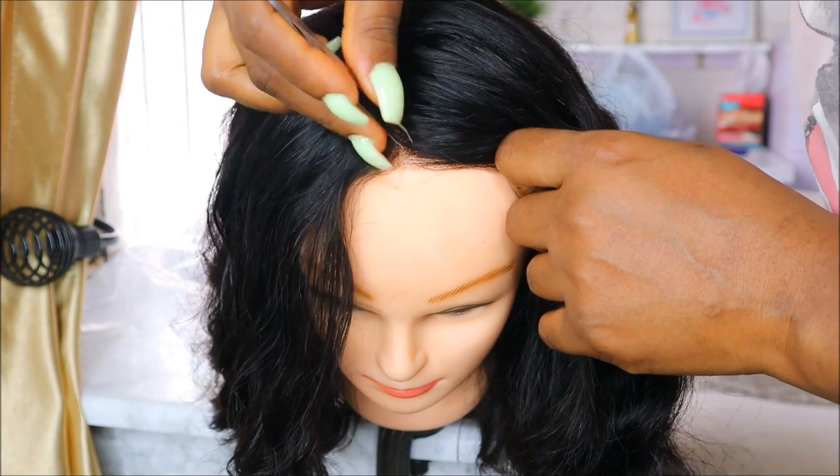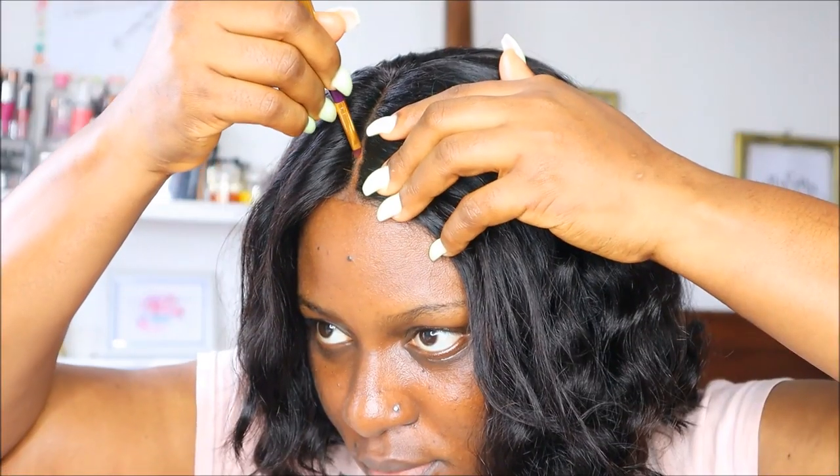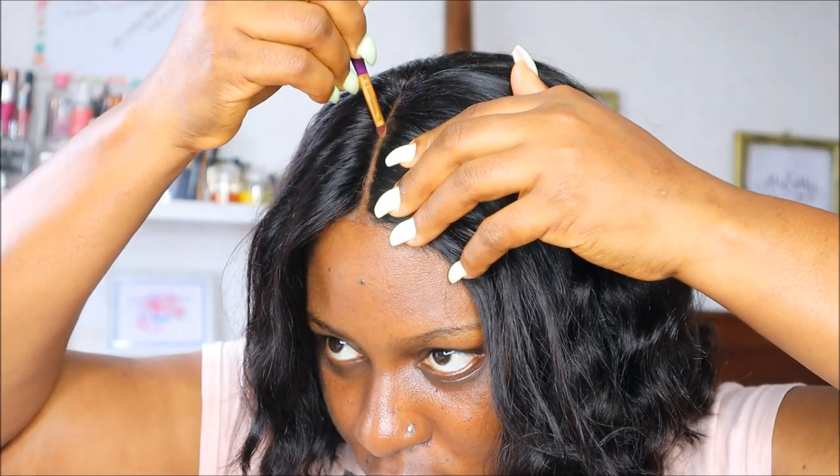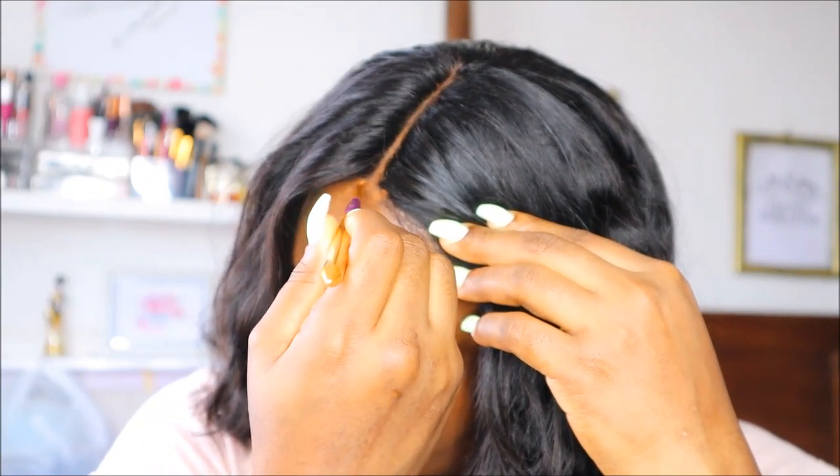At this point I was done cutting, so I started trying to open up the part a bit — I plucked some hairs from the part and then went in with foundation, just on the top and around the lace.